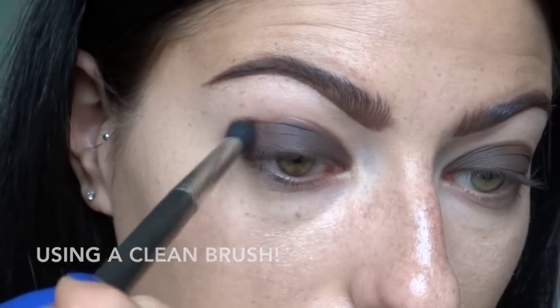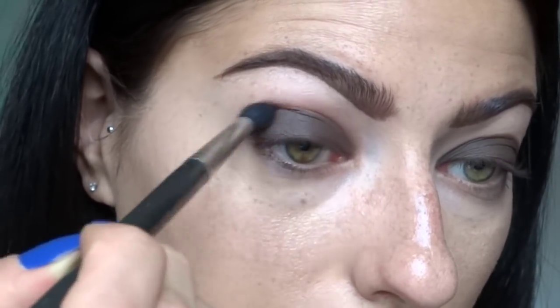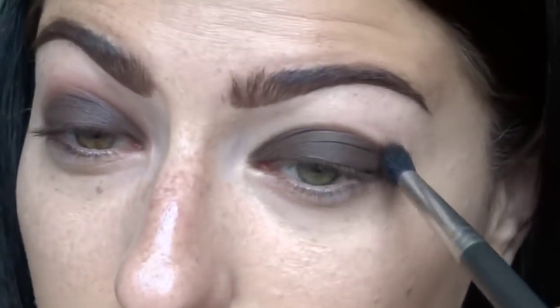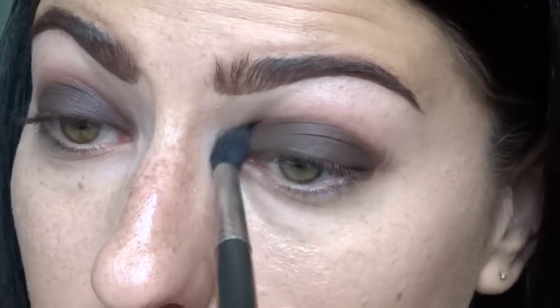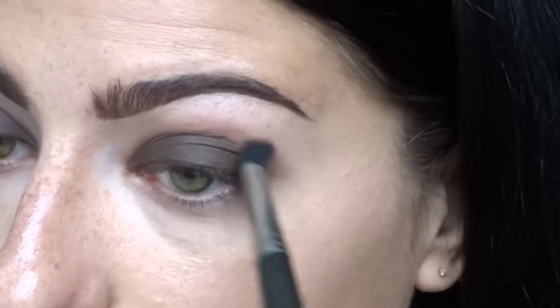After applying the color to my lid, I'm taking a MAC 224 brush to buff out the edges of where I applied the shadow, buffing it into the crease but not too high yet. This technique is great if you don't want your eyeshadow to get too out of hand - just applying it to the lid and buffing the crease so it's not a harsh line.